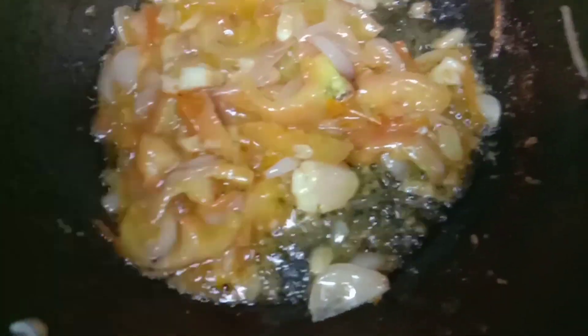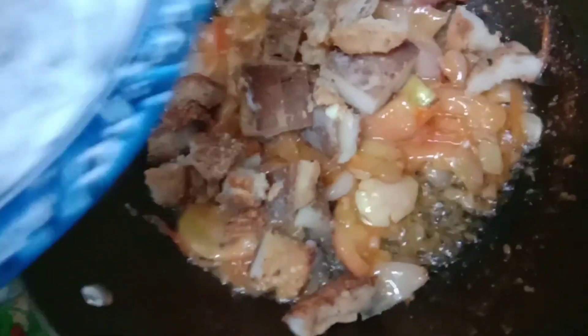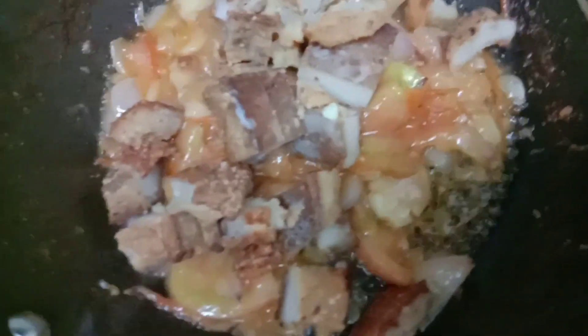Ngayon po ilagay na natin ang pork. Ang kanyang kahog ay pork.